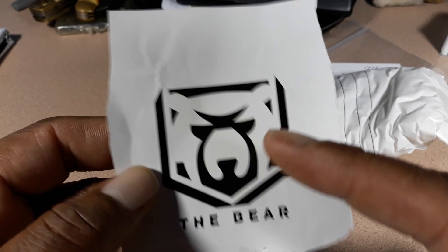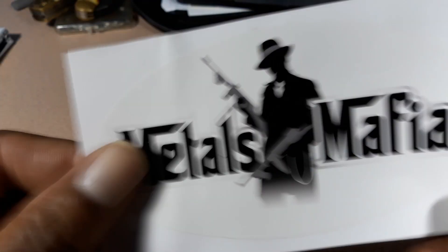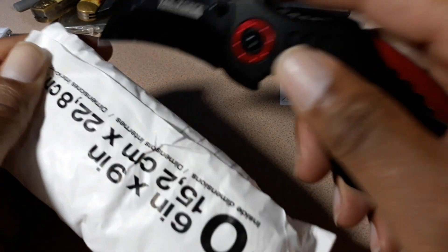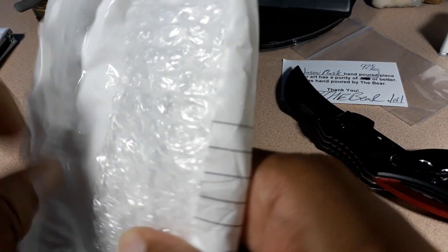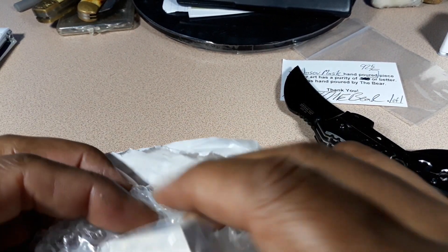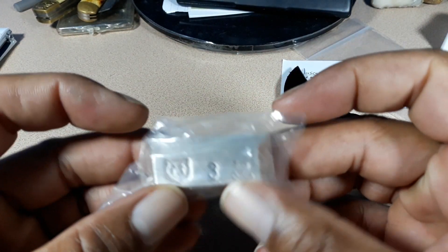He sent me a Metals Mafia sticker — I'm going to put that with the other stickers I got from Pitbullion and Metals Mafia. These stickers are absolutely fantastic and I love them. I just had to stop unwrapping because I wouldn't be surprised if there was another bag inside the bag. The Bear, true to form — very meticulous, very thorough. I think we're down to the bottom of the package now.